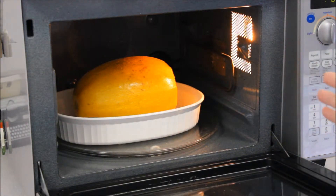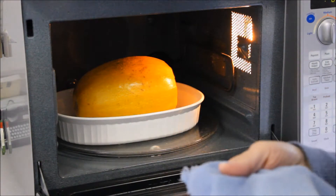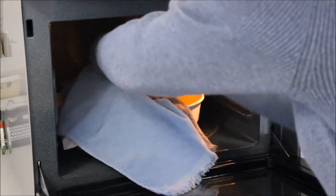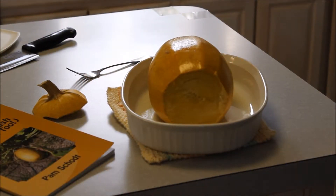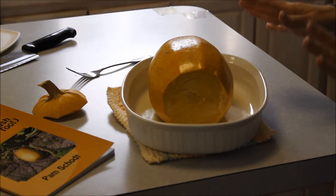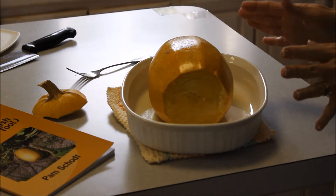Our squash has cooked now 13 minutes. I hope it's ready, but I'll just show you how I check it. Because it's so hot, I'm using the dish towel, and I can push on it and really get it moving on the inside — see where I've made these indentations. We cooked this large spaghetti squash gourd in the microwave for 13 minutes. It's now soft when you push it in and we're ready to go to the next step.